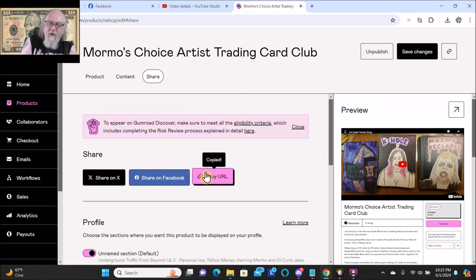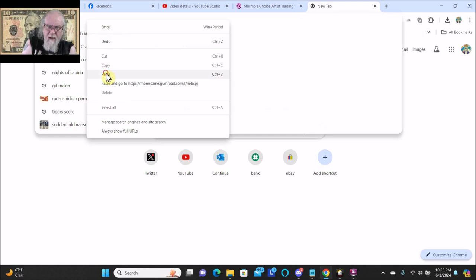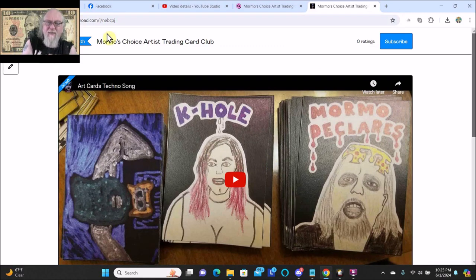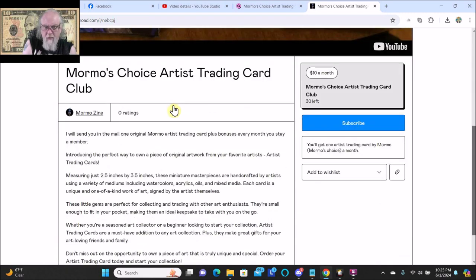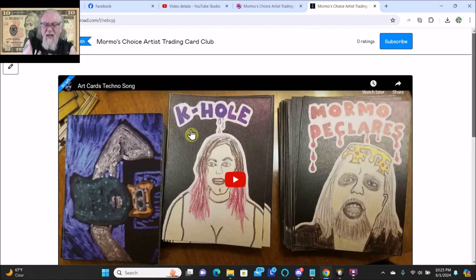Okay, let's copy URL, edit, paste. Oh, I should have put a custom domain. Darn it, that was dumb. I will send you in the mail one original Mormo artist trading card plus bonuses every month you stay a member. You'll get one artist trading card by Mormo, Mormo's choice, a month. Wow, this is awesome. Anyways, that's me making a membership on Gumroad. Thanks so much.